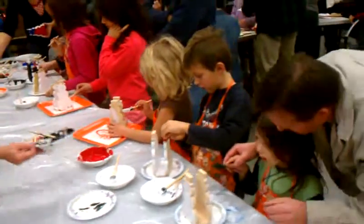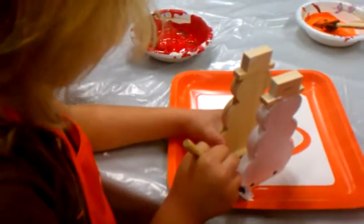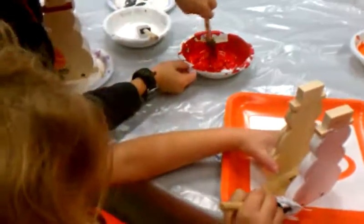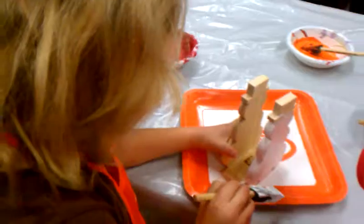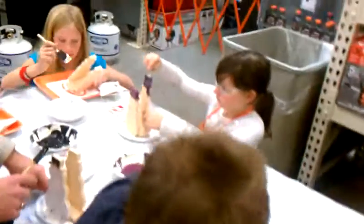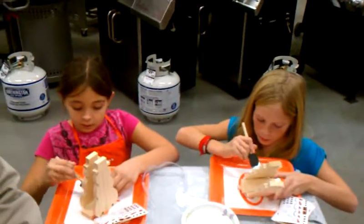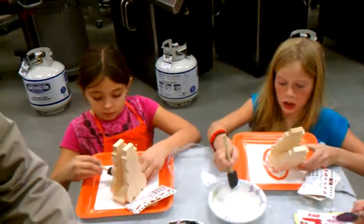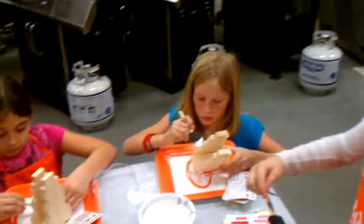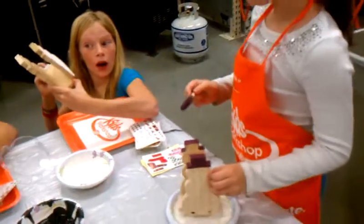Mine is not original. Look at that. I think mom would be happy. Keeping it on your project and not you. This is looking really good. You're doing a good job on the hat, Sierra.